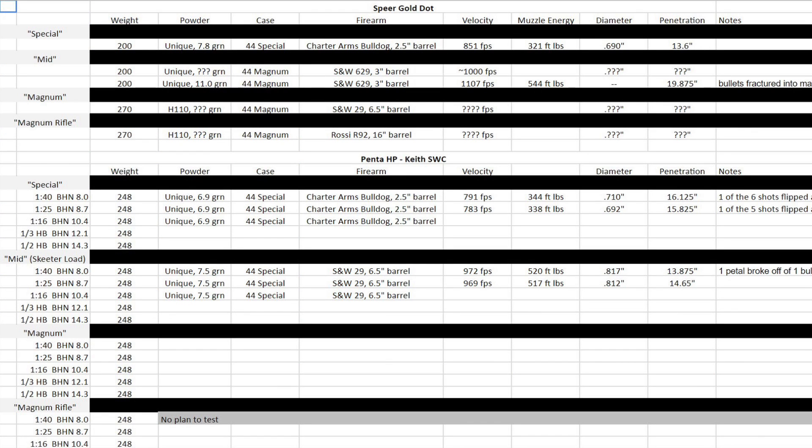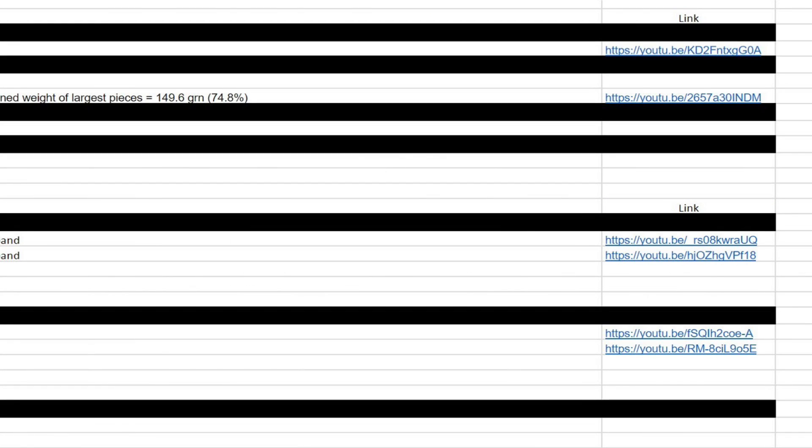I've segmented each of these sheets by bullet design, then by velocity, then by alloy. For each, I've recorded the bullet weight, the powder, case, and firearm used, the average velocity, expansion, and penetration, and then any notes. I've also included the muzzle energy. After the notes column, I've also included a hyperlink, or URL, to the video for that specific test.